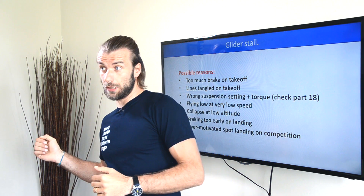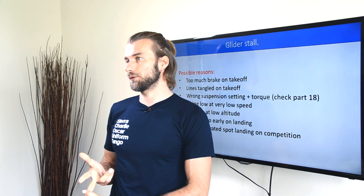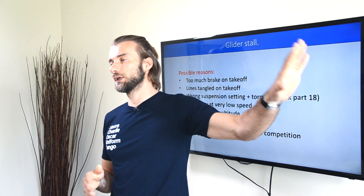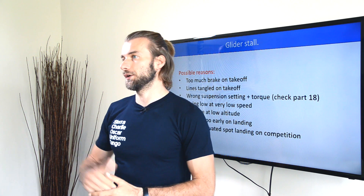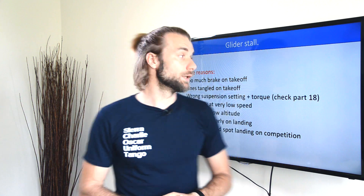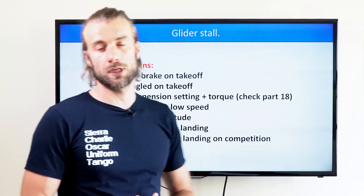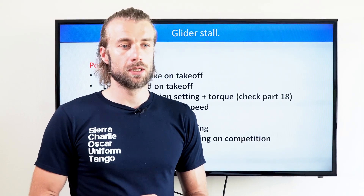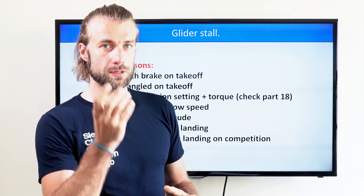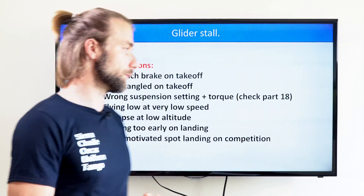I had to pull the right to compensate, but I had very low speed, full power, trying to climb out because I was trying to avoid a building on the left. I ended up stalling the glider and falling straight down. There are other reasons too: wrong suspension setting and torque. In chapter 18, we saw three different accidents ending up being twisted and falling in a stall position — falling on the pilot's back.